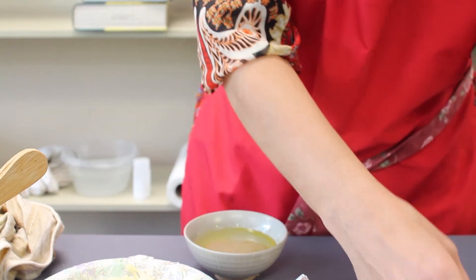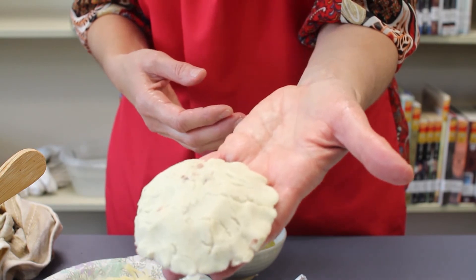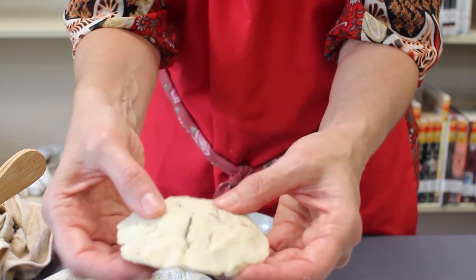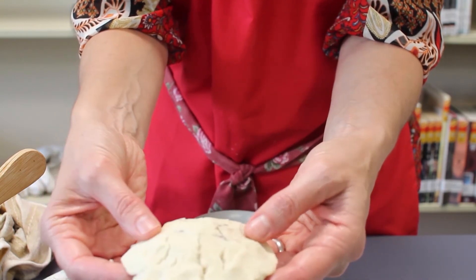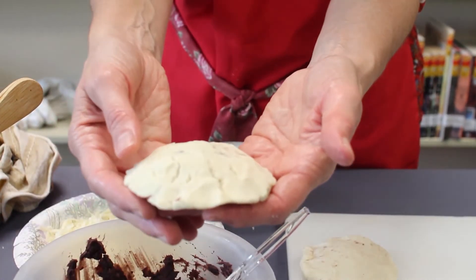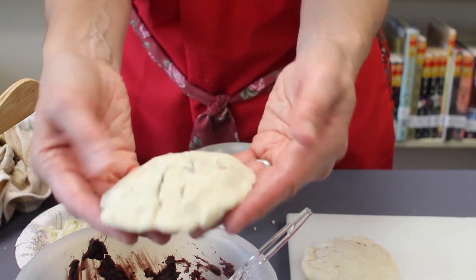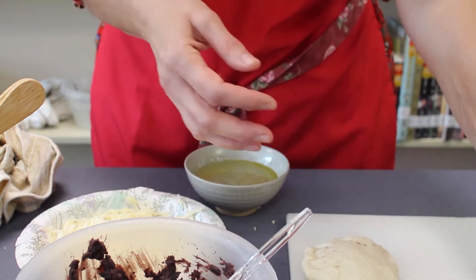I'd like to show you one that is not correct so you can see what the texture looks like if you don't do it right. This dough is too dry — see all the cracks? If you roll it out and it starts to look like that, it's easy to fix: just put some water in your dough and mix it up. This one is also overfilled, so I just wanted you to see what it looks like if it's not done right.